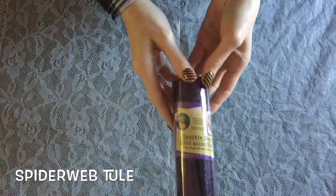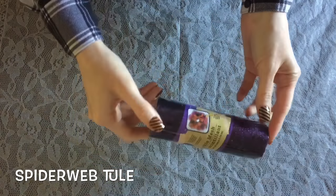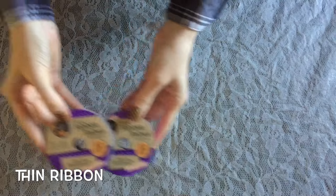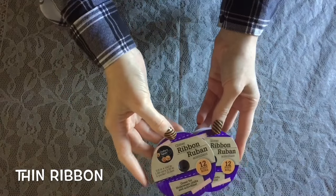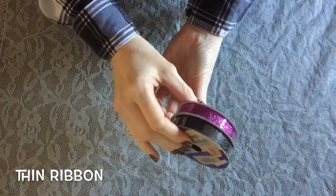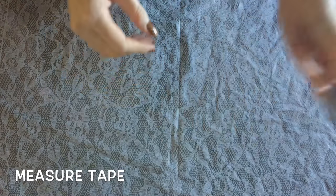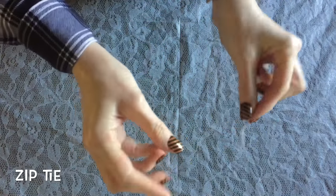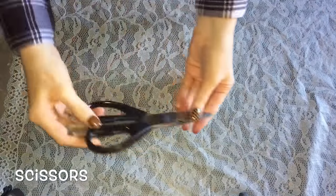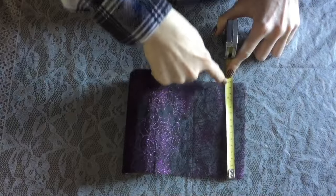For today's Dollar Tree DIY you're going to need one wooden spoon, some spiderweb tulle — though it doesn't have to be spiderweb, it can be any tulle you want — two different colors of thin ribbon, a glue gun, a tape measure, one zip tie, a pair of scissors, and some black craft paint and a paintbrush.